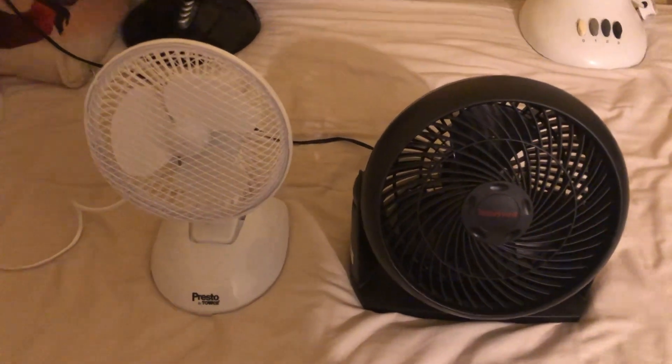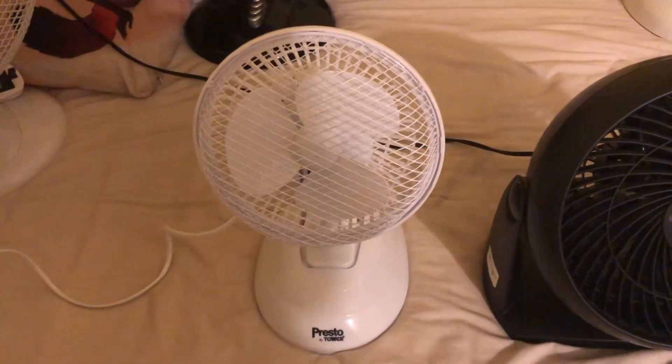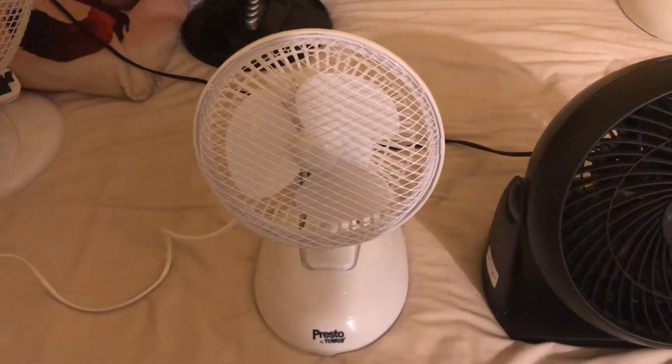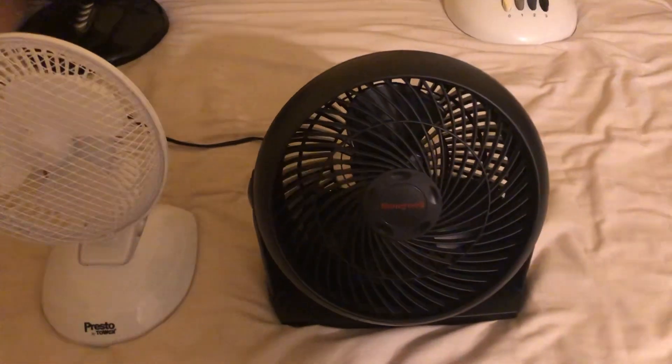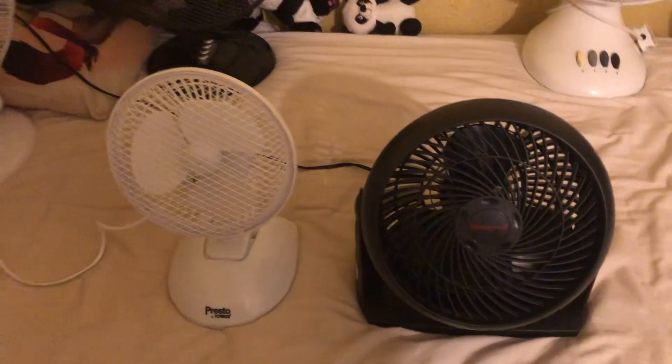Hey guys, here's the final fan comparison for today. It's going to be between the Presto by Tower six-inch white two-in-one desk and clip fan versus the 2001 Honeywell seven-inch black turbo desk fan. So here's the front of them.